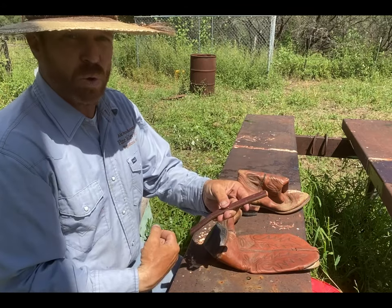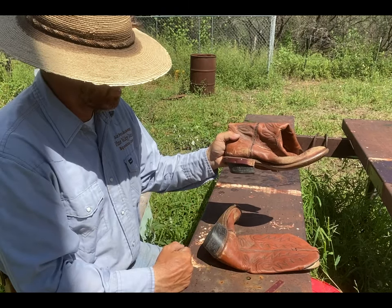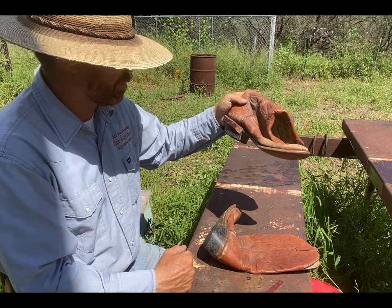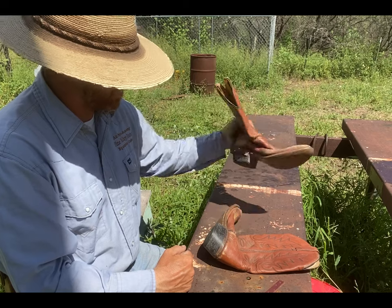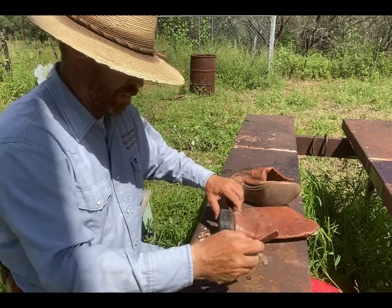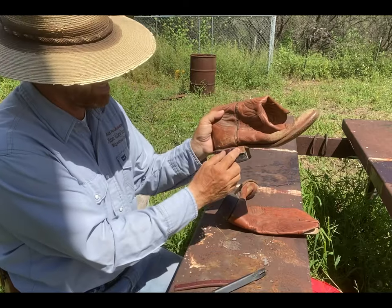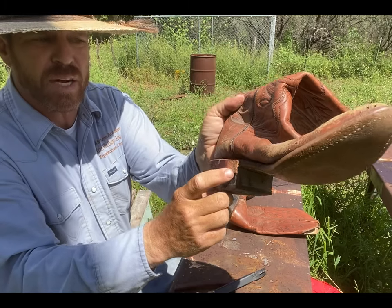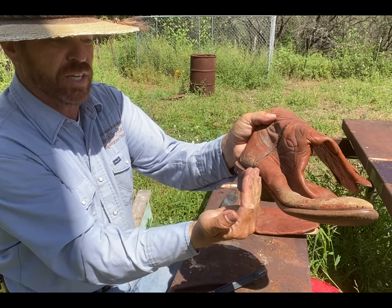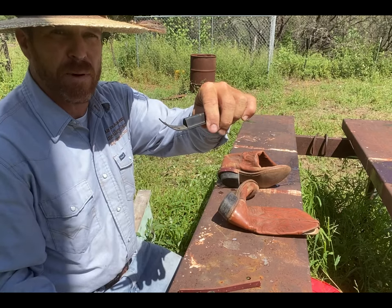Step two was drilling the holes, and step three is nailing the piece of leather onto the boot to make a spur rest. Now, yes, these are cockroach killers — they're older boots, they were my biological dad's who passed away a long time ago. I figured I might as well use them to show you how to do this. For step three, I'm going to angle this piece of leather down — you can see I've angled it so it points down and gets a little skinnier toward the beginning of the boot heel. That way if brush hits it, it'll just glance up rather than catching.